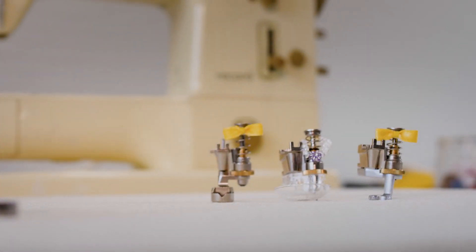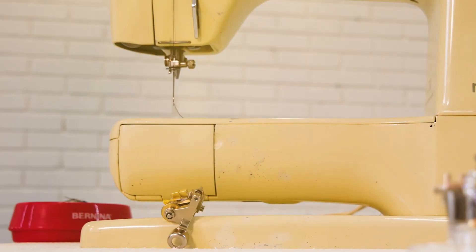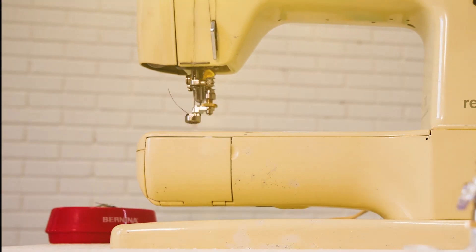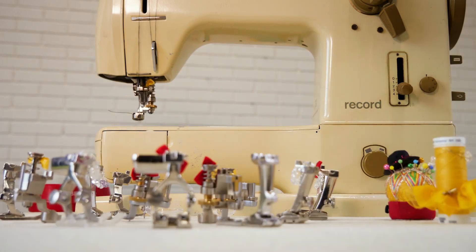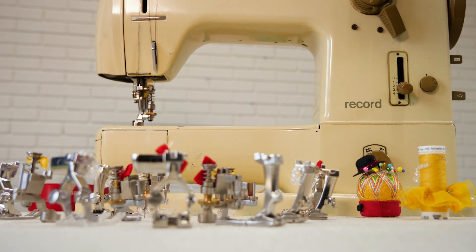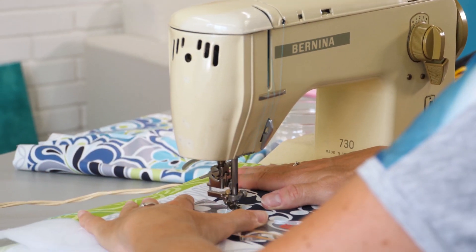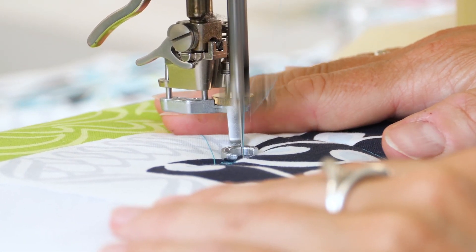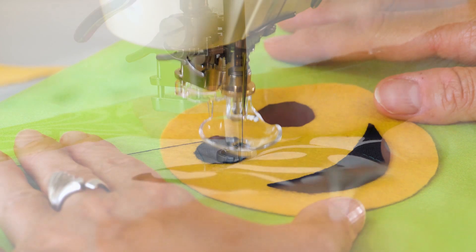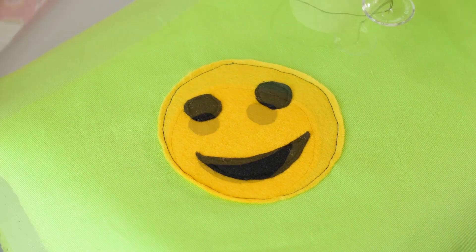That is, until now. Meet the new height-adjustable presser feet, thoughtfully designed for our heritage class of Bernina machines. Now, no foot is left behind. Bernina quality is legendary and lasts generations — so celebrate your older model Bernina with one of our new presser feet. They'll both love it.